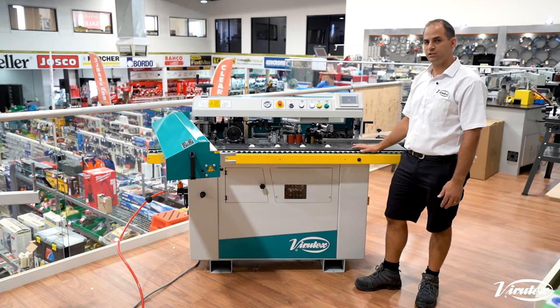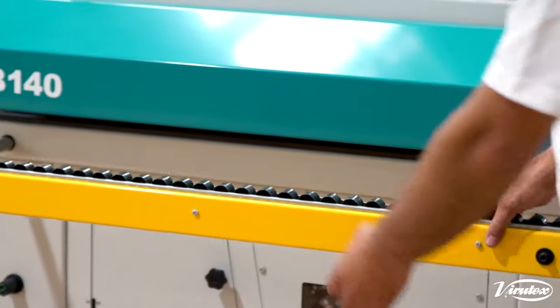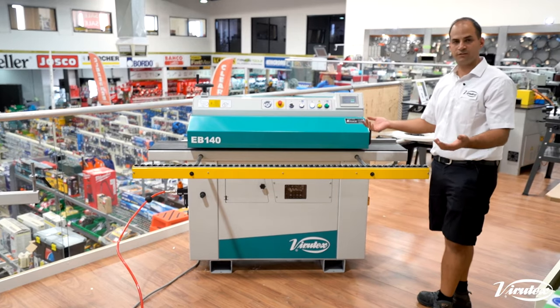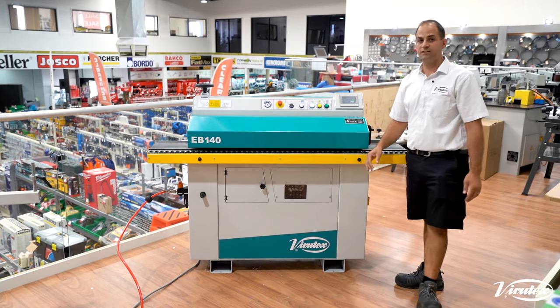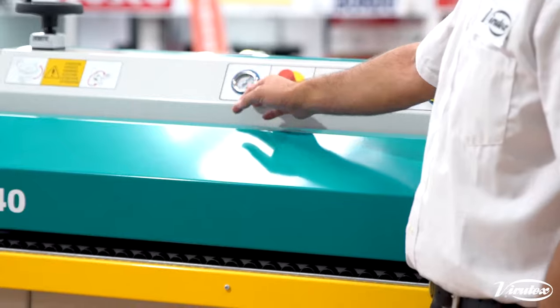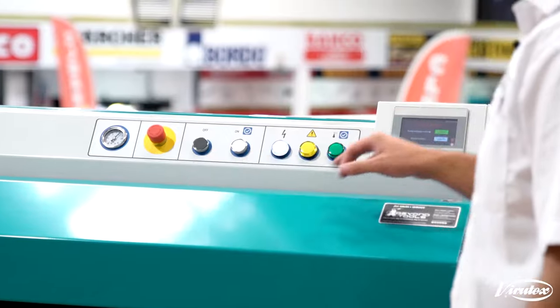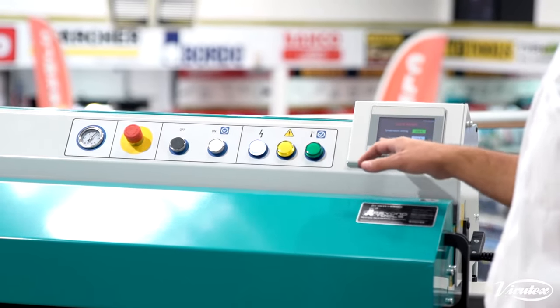It's also got a panel support at the front, so if you're doing larger panels you can pull it out and that just helps to support those bigger panels and make it a bit easier for the operator. This machine does need air — it's a pneumatic machine. You can see the air pressure gauge up top telling us we're at our correct pressure. The machine is now flashing telling us we're at temperature and ready to run.